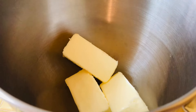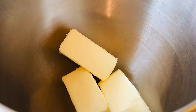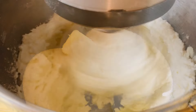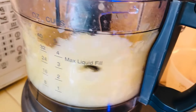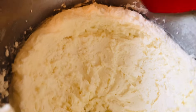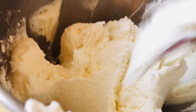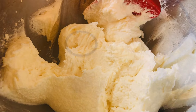Next, take your three sticks of butter and cream them with your three cups of sugar for about 10 minutes. You want them creamed thoroughly. After about eight minutes you can see how creamy it is — use your spatula to scrape the edges and go about two more minutes until you get a very creamy consistency.